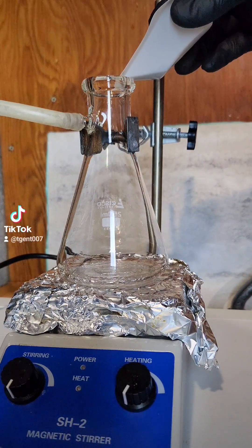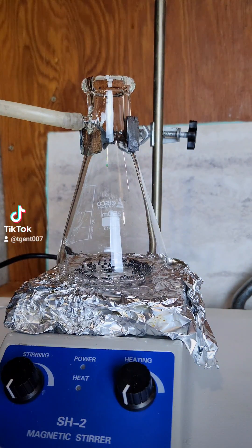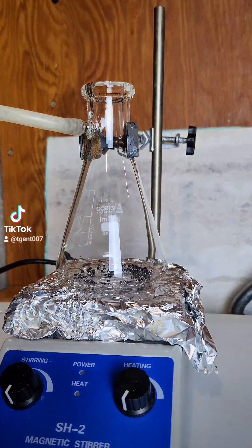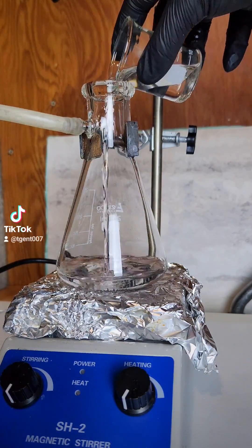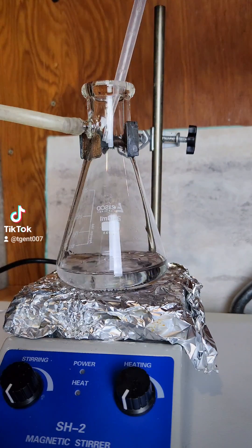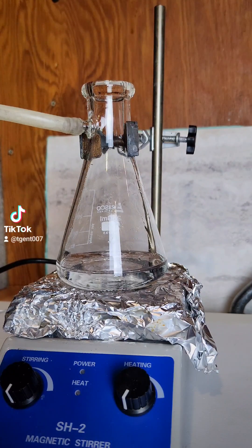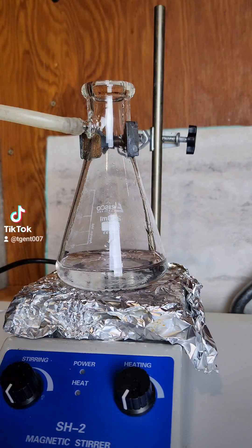Next we need to dissolve the lead metal to get lead nitrate. To do this, I'll add my lead to a filtering flask followed by 50 milliliters of water and 15 milliliters of 70% nitric acid. The flask will be capped and nitrogen dioxide gas will leave through the tube, which is vented outside. I am also working under a fume hood.